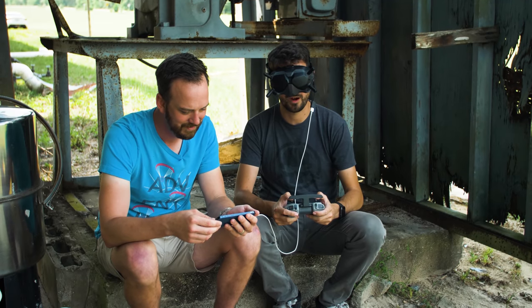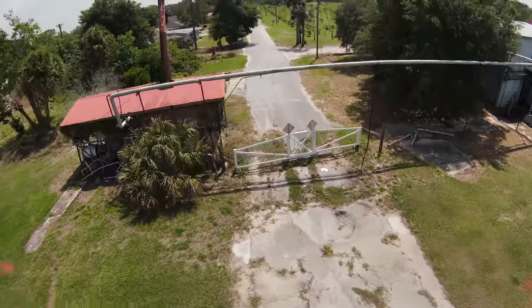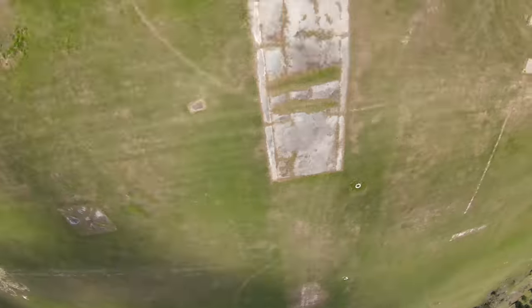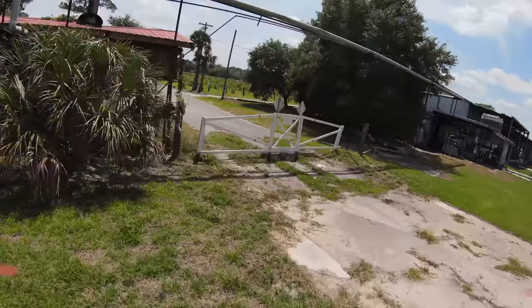Something fun you can do with power loops is use that zero-G at the top to throw in a trick. Maybe while you're inverted, throw in a roll, or an extra flip, or a yaw spin — like that inverted yaw spin we learned last time. A little messy, but you get the idea.